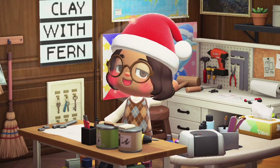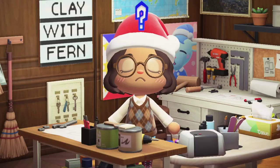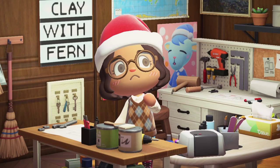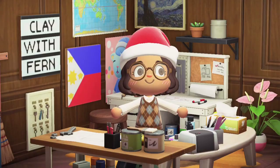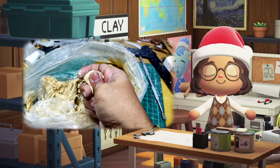Hey guys, welcome back to my channel, and advance Merry Christmas! Do you want to try polymer clay? Making clay charms or figures with polymer clay is expensive because you need an oven to cure it.